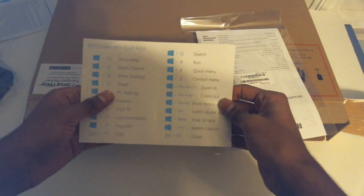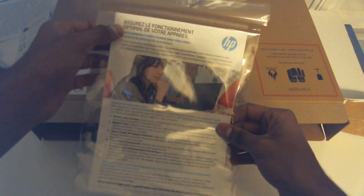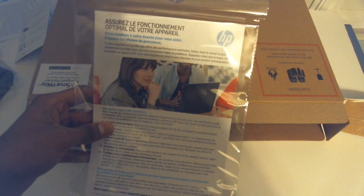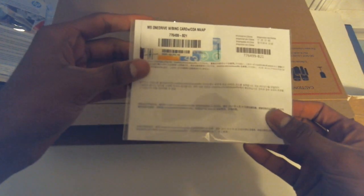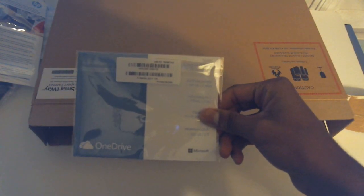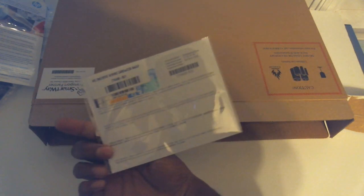The shortcut keys card is great for getting started. Here's your warranty information. And one more thing — you get 100 gigabytes of OneDrive storage from Microsoft for two years, and this card here is your key to that.